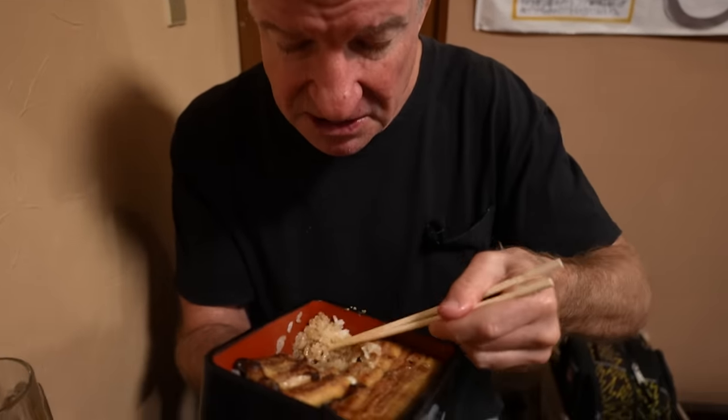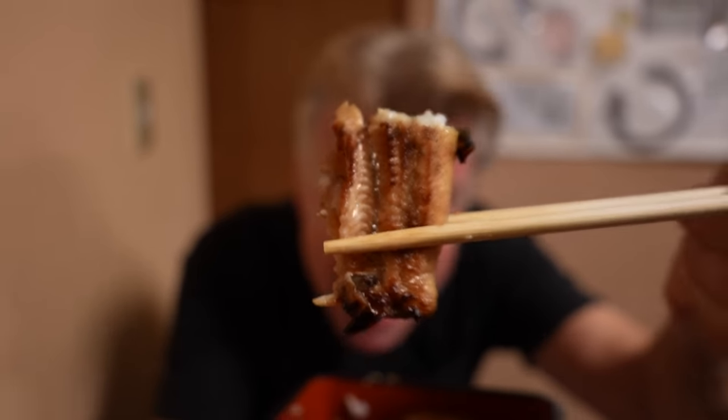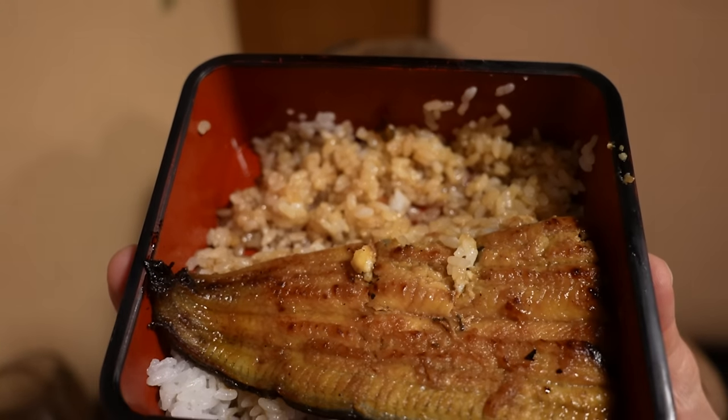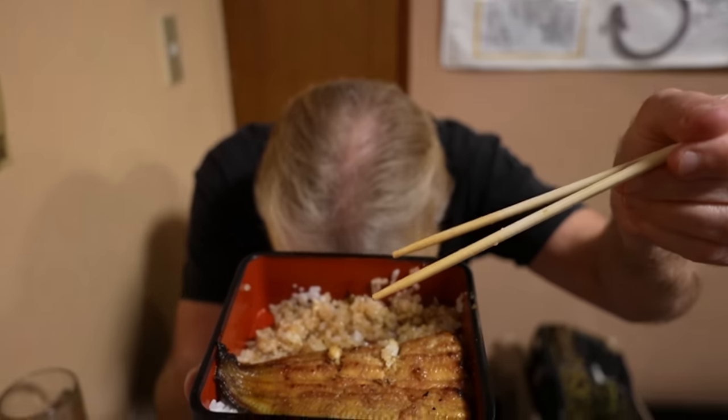The best rice ever — once you start eating it you cannot stop. That is fabulous. I feel like this is one of those 'I'm not worthy' moments. Half of it cleared — what a fabulous experience. The camera person always eats, that's right. But you guys, you can eat too — virtual eating session, go for it!